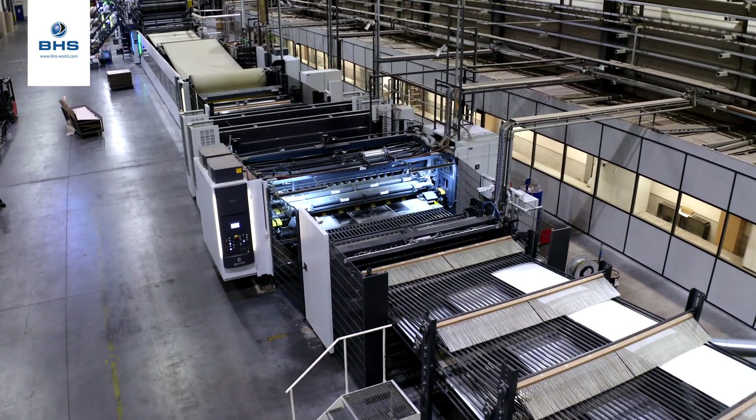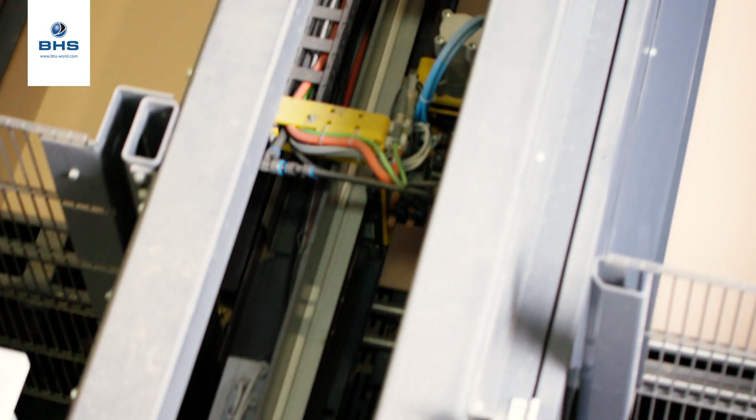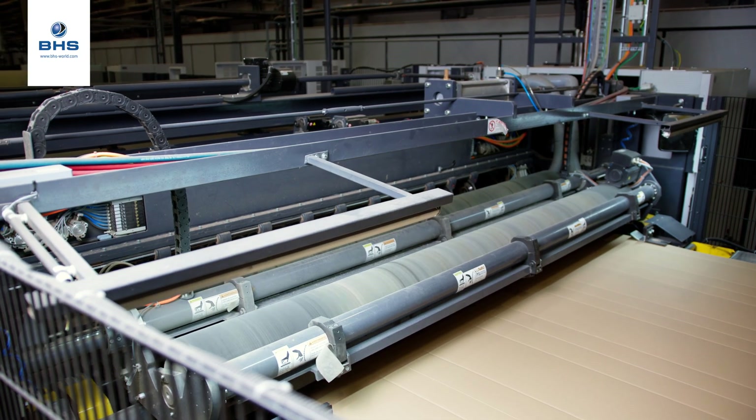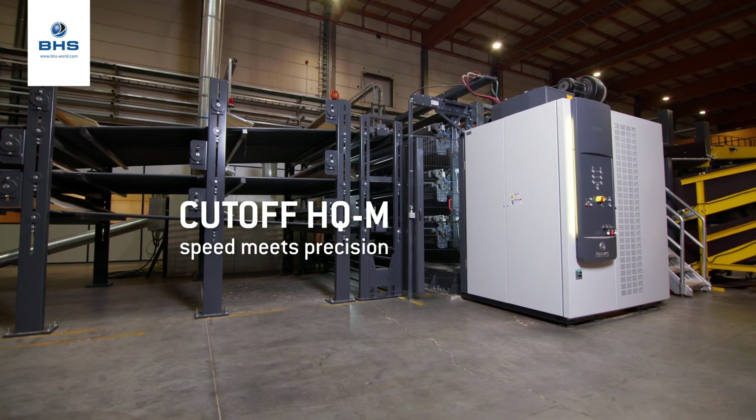We also have a new feature in the dry end, which is the so-called Hyperblade. The Hyperblade allows us to do high-speed order changes in excess of 300 meters per minute. On this machine we have two Hyperblades in tandem, so we call this the dual Hyperblade, because we have a triple knife.